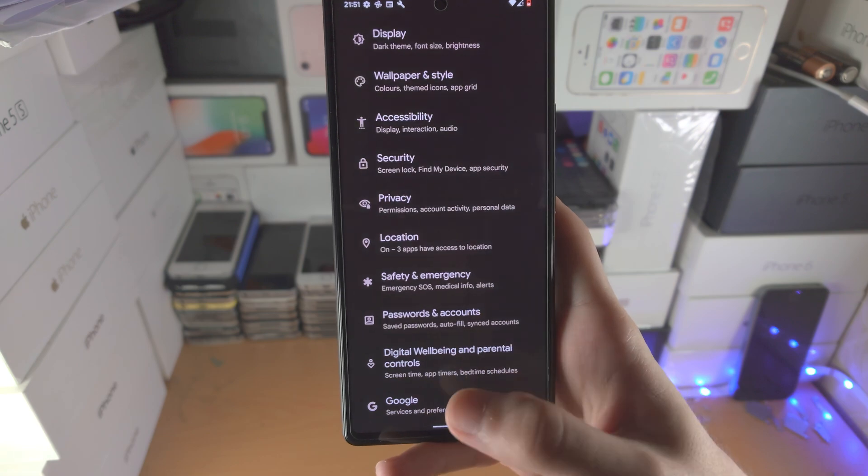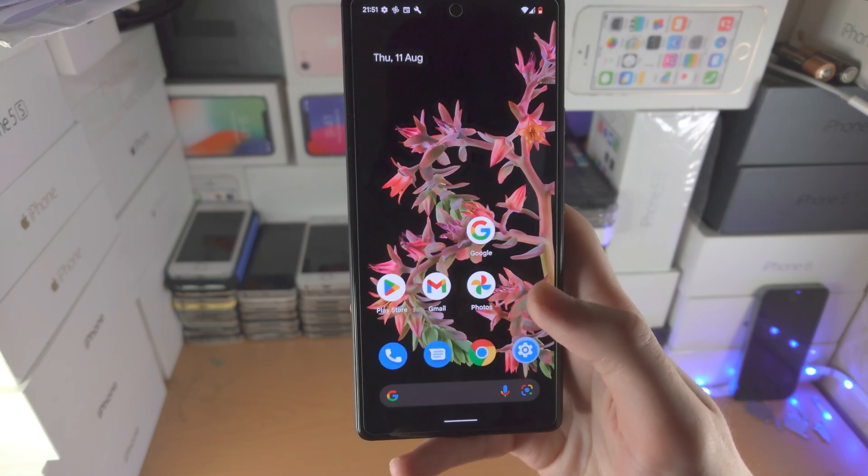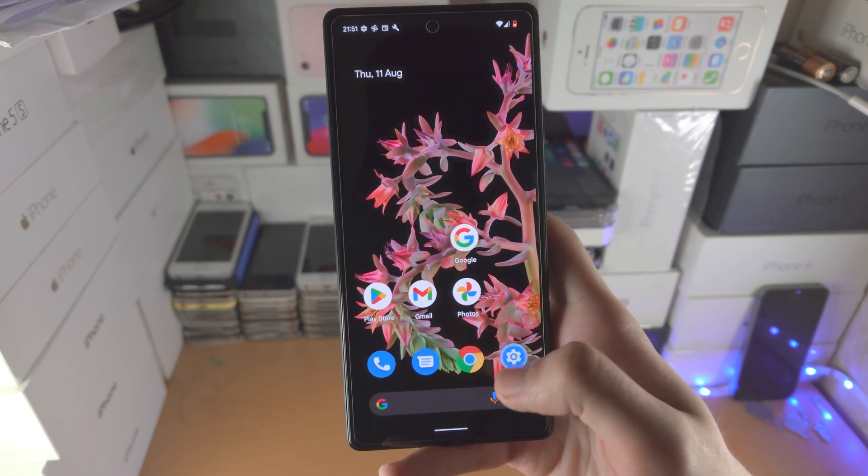You just flick up — so flick up with one finger from this white bar, do a little flick and you go home.